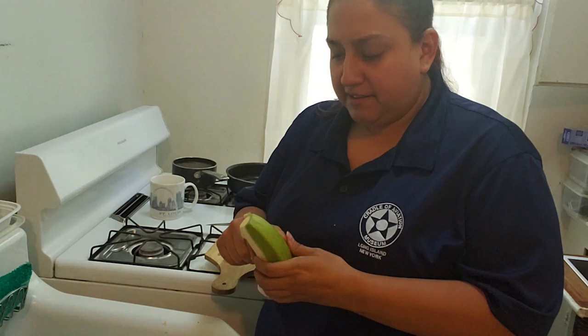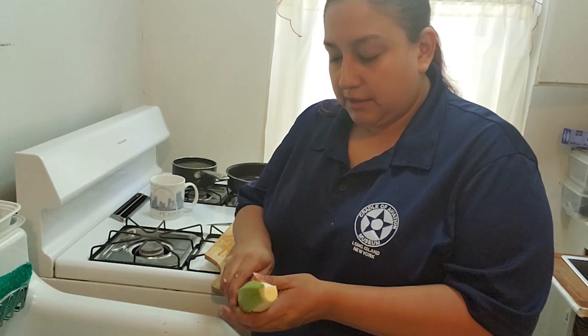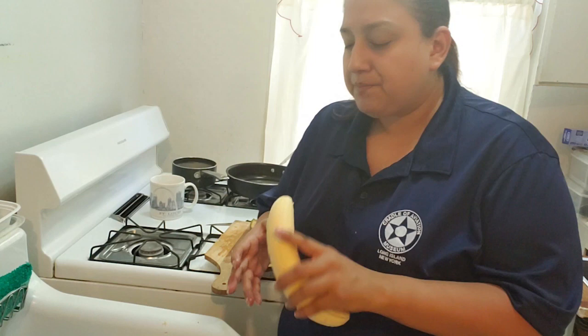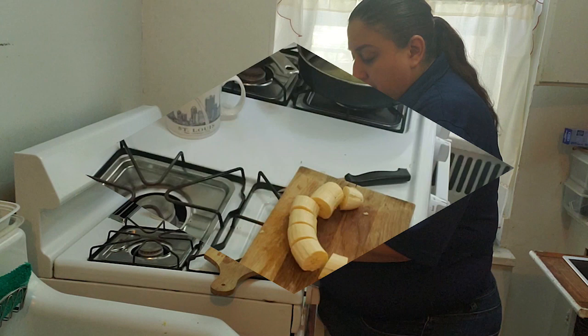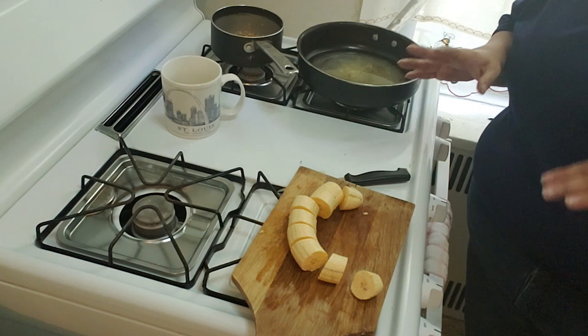Do the same thing to the other side. The green plantain peel can sometimes be a little bit rough to pull. When it gives you trouble, you can use the tip of your knife to help you lift the skin. Now that I have my plantain peeled, you want to cut it in half-inch slices — you don't want it too thick. Now that I have it cut to about half an inch thick, I'm going to pour my olive oil into the pan.